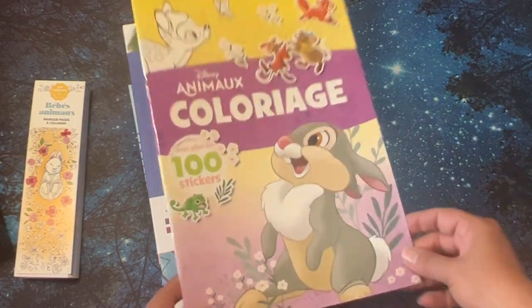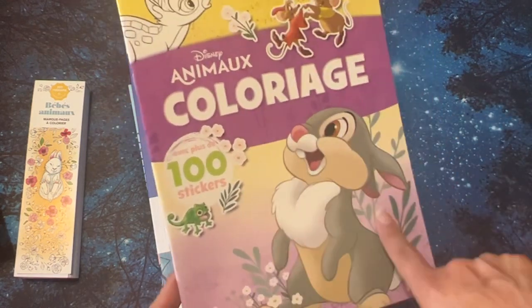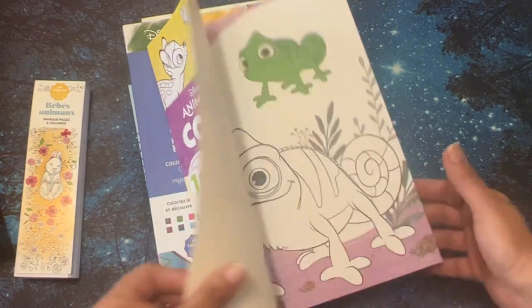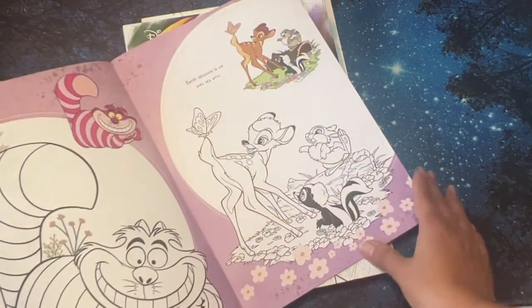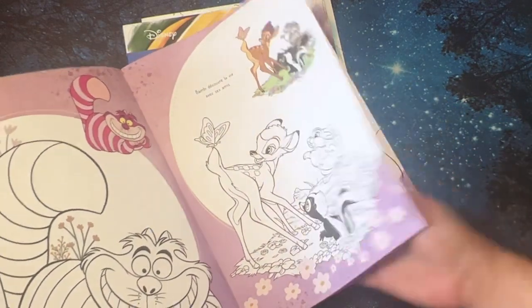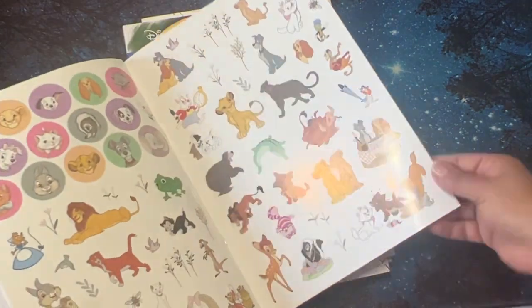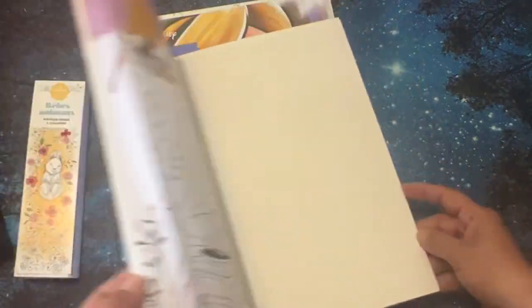Then I saw this one — I was curious. I know it's more for children, but it said 100 stickers and I just thought I would get one to see what it was all about. It's really cute. It gives you a color palette and then you get your 100 stickers. I think it was like four or five dollars. I thought, well, I'll just try one and see. I don't know if I'll get any more, but I thought it was cute. If you like stickers, it's not a bad price.